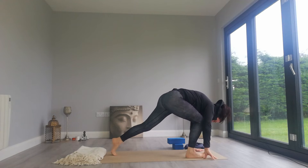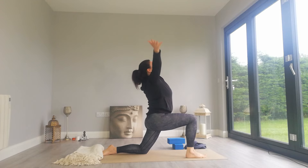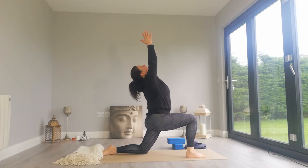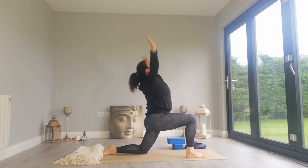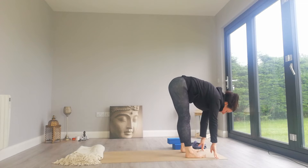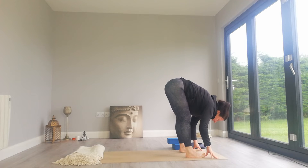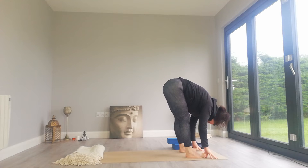Exhale, step the right foot forward, release the back knee down. Breathe in, arms up overhead, Anjaniyasana, low lunge. Exhale, two hands to the top of the mat, left foot comes forward. Inhale, landing in halfway lift. Exhale, fold.